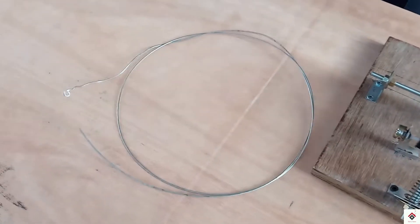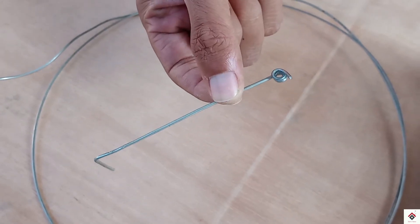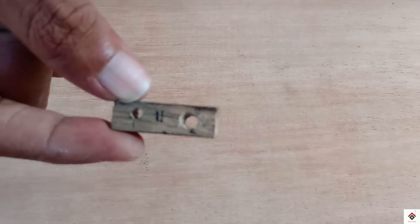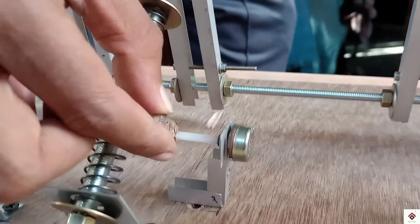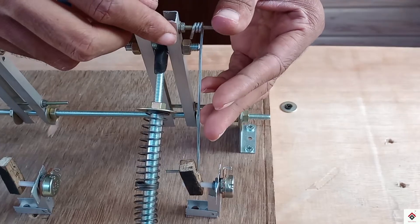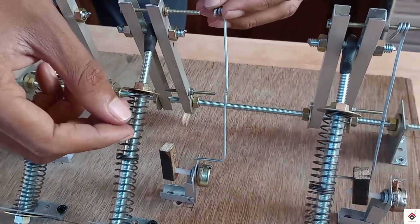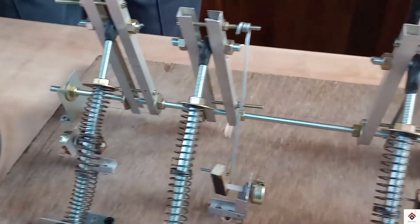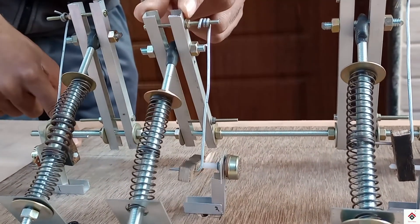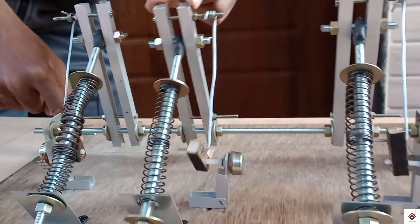In order to make the potentiometers rotate along with the pedal press, I have made a simple L-like structure with iron thread along with some wooden pieces. This is how you should connect both of them. It's working perfectly.